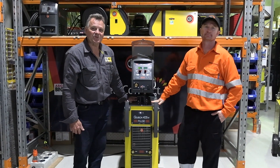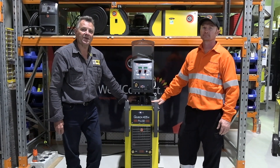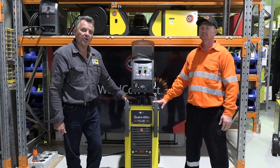G'day, Mick here from CC Well Solutions. I'm here today at Well Connect in Brisbane, one of my major distributors down here, and we're going to have a look at one of the newer machines on the CEA range, which is the QBox.